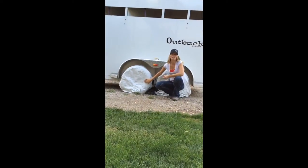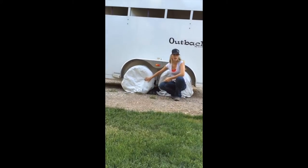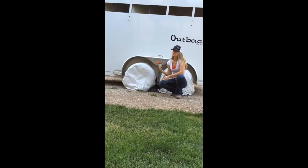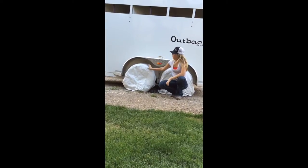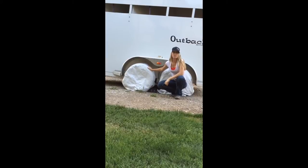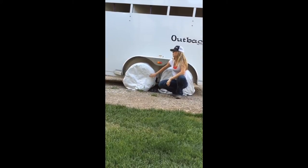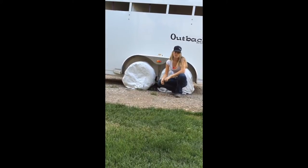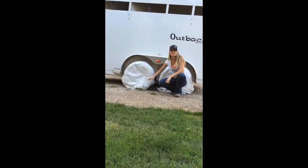Another thing I recommend is getting some tire covers for your trailer tires. These are cheap — they're $10 a piece from Walmart. They take two seconds to throw on and save your tires from getting worn out from the sun. Tires are too expensive to let them burn up from the sun when you only use your trailer once a year, so make sure you invest in these.